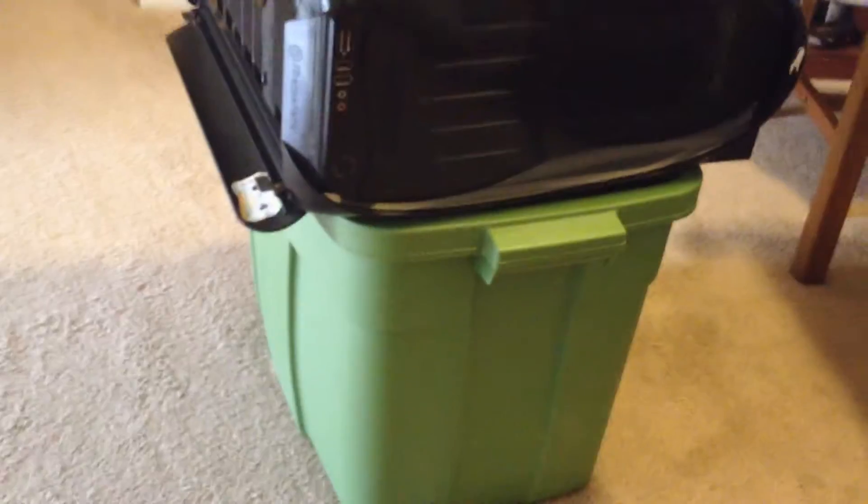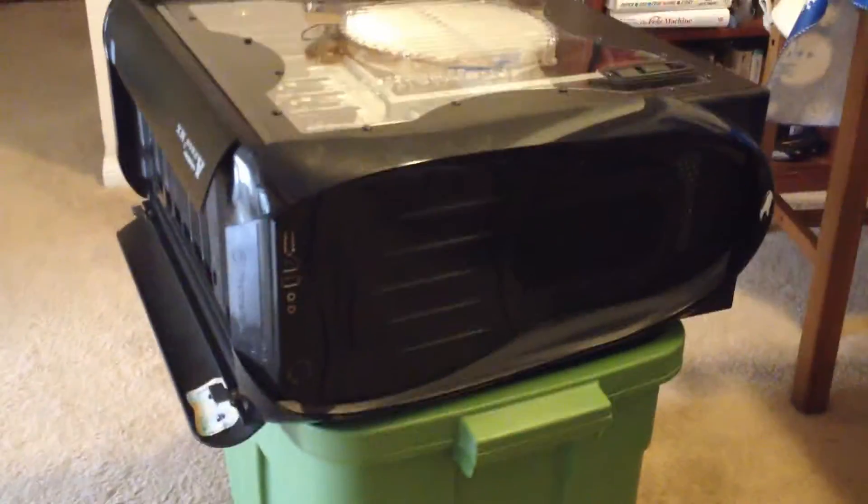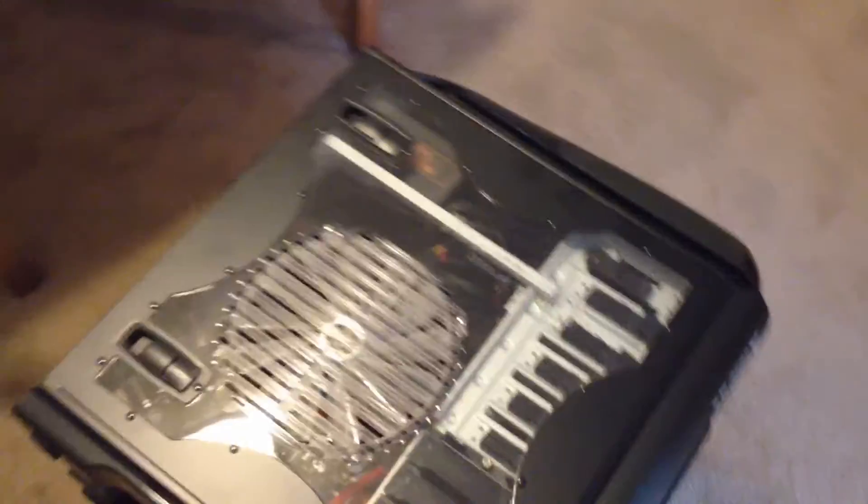I have the case elevated because I don't like doing this on the ground. If you're in a situation where your computer is particularly full of dirt, it might actually be nice to do this outside. I've been in living situations before where I was blowing out so much dust that doing this outside was helpful.